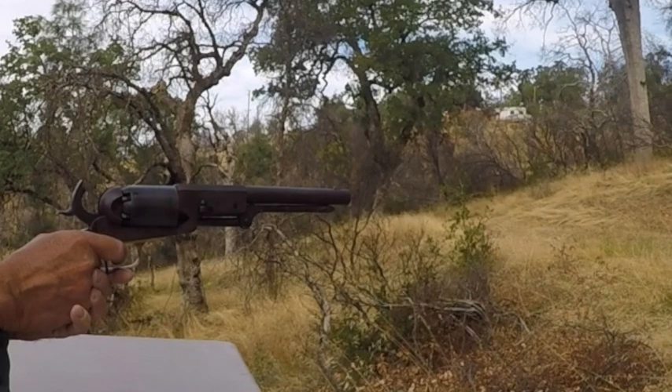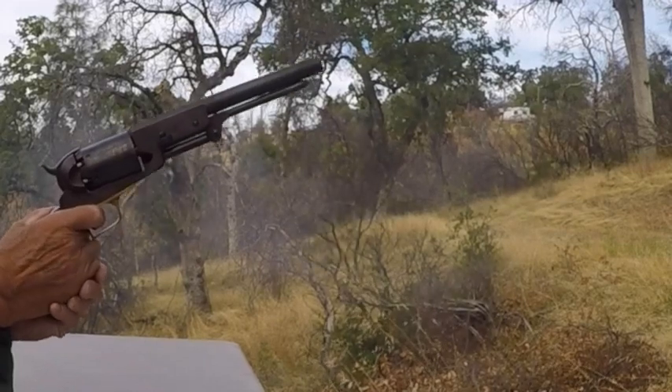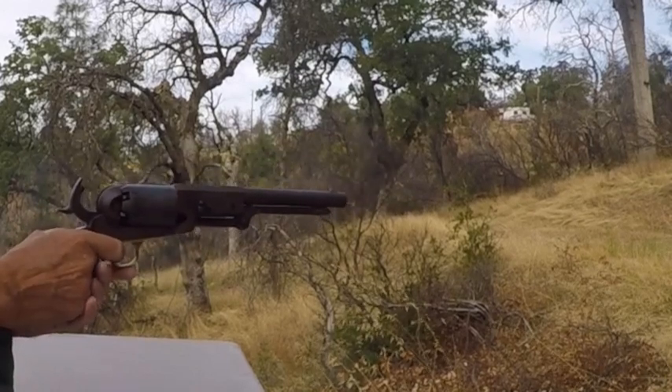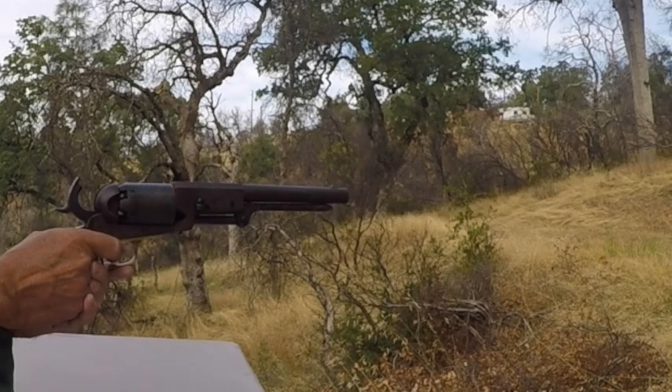This is a Uberti kit gun from Dixie Gunworks. It comes in the white but was beautifully timed, just requiring some minor fitting and finishing. The only changes I made to the Uberti was to change out the cones to slick shots and to file a flat spot on the spring to help retain the loading lever.